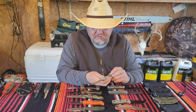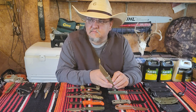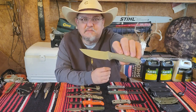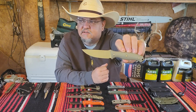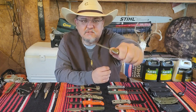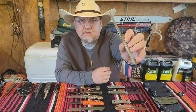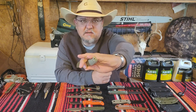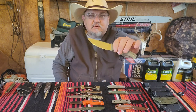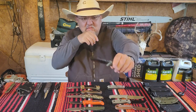I have a new knife — the CIVIVI Storm Ridge. It's in Nitro V steel with G10 handle scales. It has jimping behind and in front of the scales, here and down here and up here. It just fits my hand great. It's got a little glass breaker on the end. This thing came hair-popping sharp — very sharp.